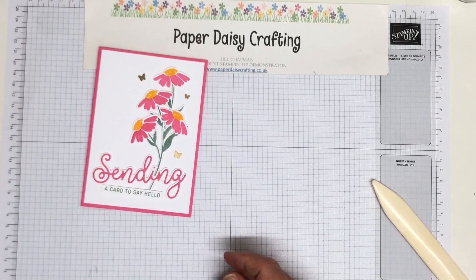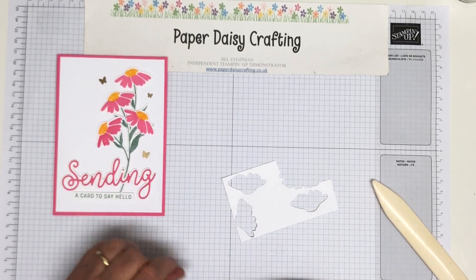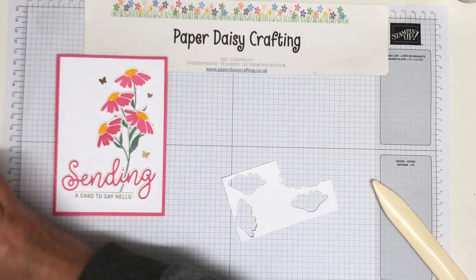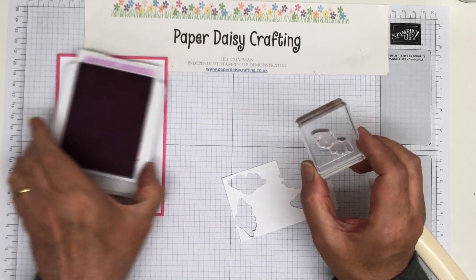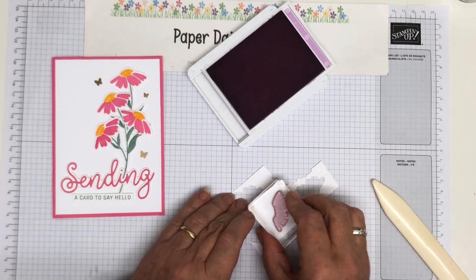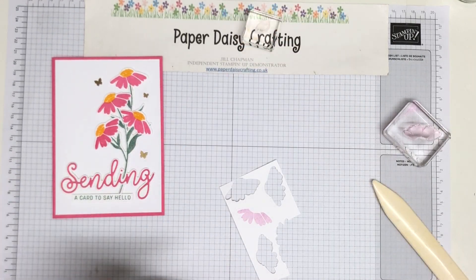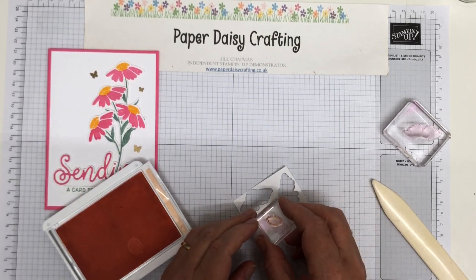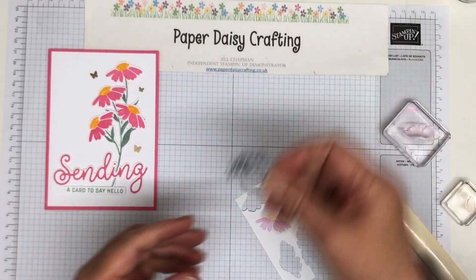Now we need to do some stamping and some die cutting. We need four flowers — I'm going to show you how to do one; I've already done three because I didn't want to take too long on this video. I'm using these three colours today: soft succulent, fresh freesia, and pale papaya. I love these colours together. So I'm going to take my fresh freesia and this daisy stamp here — it's like an open daisy facing up to the sun, a little bit different to the other ones. For this one, before you die cut it, you do need to do the centre because the die cut cuts around the centre as well. So you need to do that before, otherwise that would be a bit fiddly.